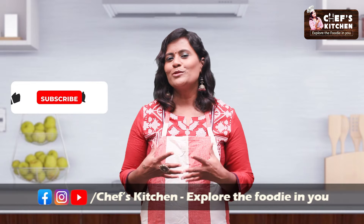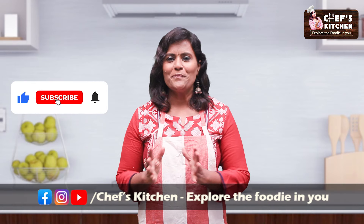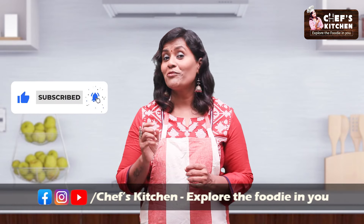Let's see what's going on in the kitchen. Hello friends, welcome back to Chef's Kitchen. This is a great soup. Now let's fry the soup.